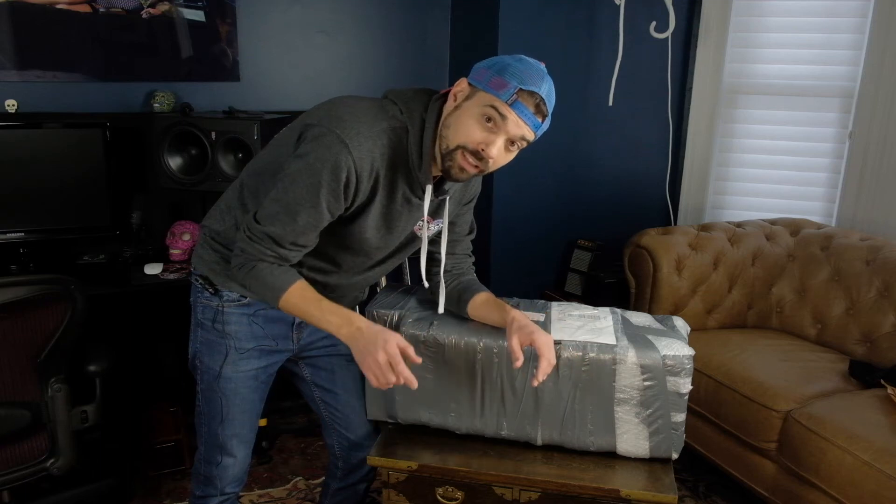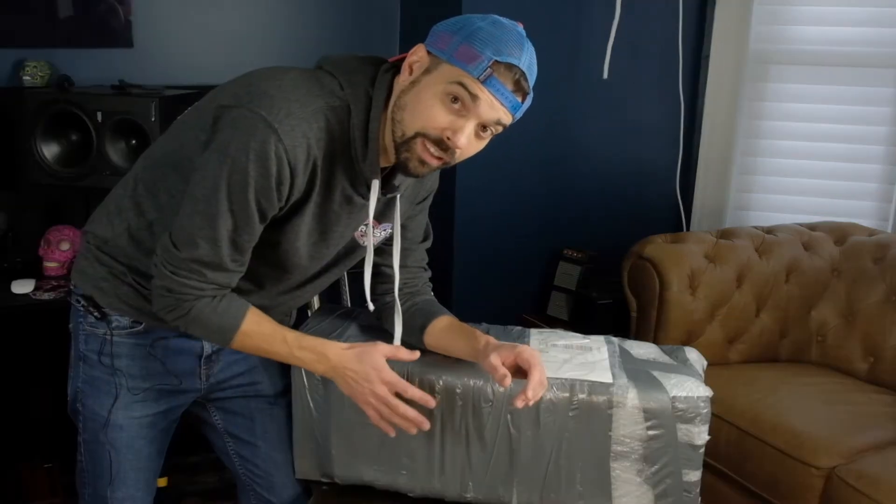What's up guys, Scott here. I'm going to make this a really quick video on packaging this amplifier. I ordered this amplifier from a gentleman and he shipped it to me and I'm kind of horrified by how it's been packed.